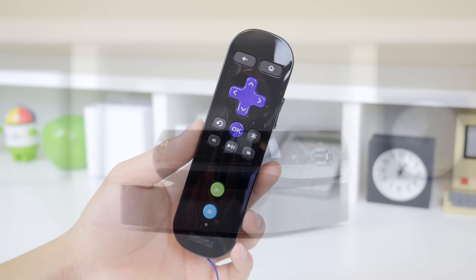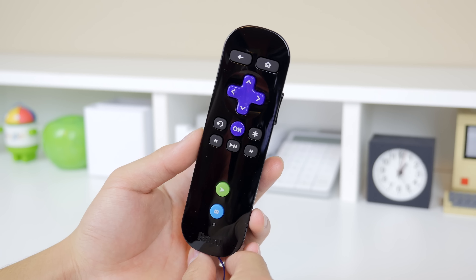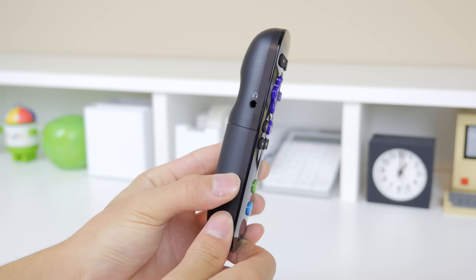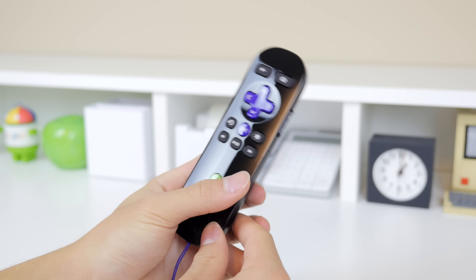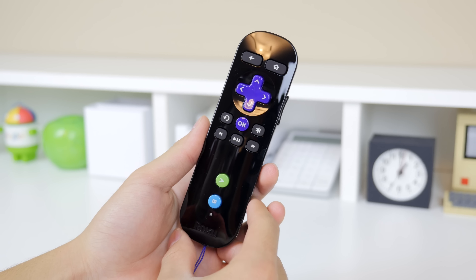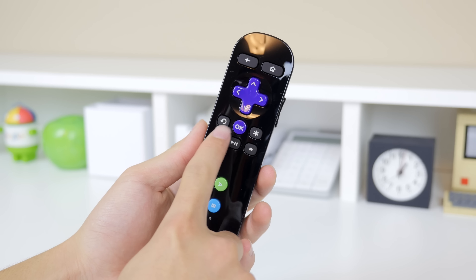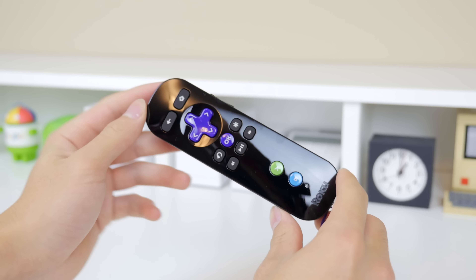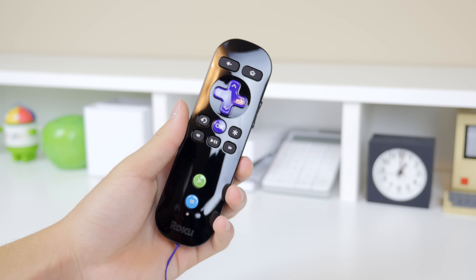The design itself is relatively simplistic, but I do wish that it was made out of a matte material instead of the glossy plastic, which as you know attracts fingerprints, dust and scratches very easily. On the back you will find your HDMI port, a microSD card slot for expandability, an ethernet port, the DC power in, and the reset button. Located to the right of that is a USB port.